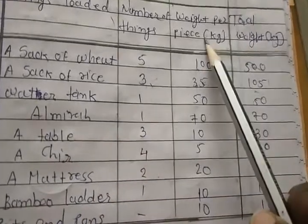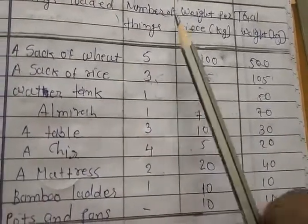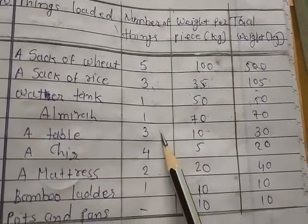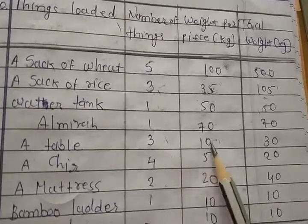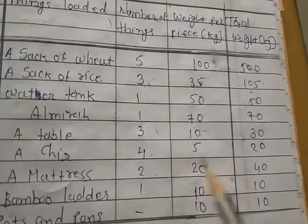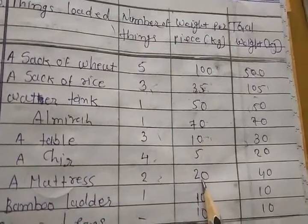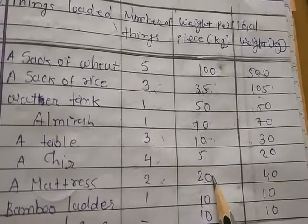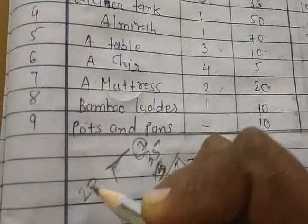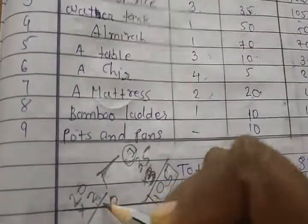Water tank: one, price 50 kg, total 50. Almirah: one, price 70 kg — one times 70 is 70 kg. Next, tables: there are three, each weighs 10 kg. So 3 times 10 equals 30 kg. Chairs: there are four, each weighs 5 kg. Four times five equals twenty. Mattresses: there are two, each weighs 20 kg. We multiply: 20 times 2. Two times zero is zero, two times two is four — answer is forty kg.